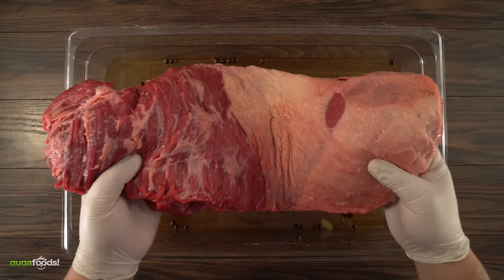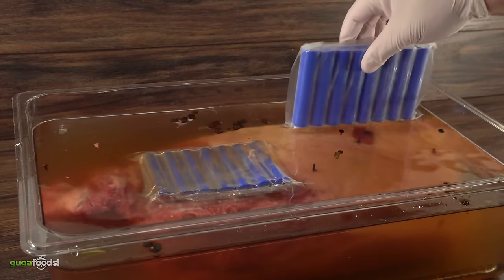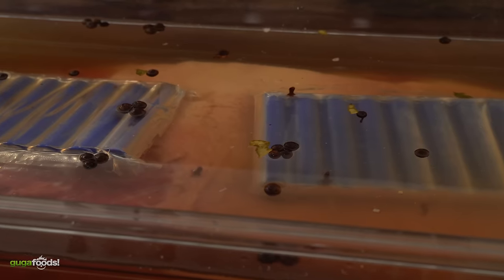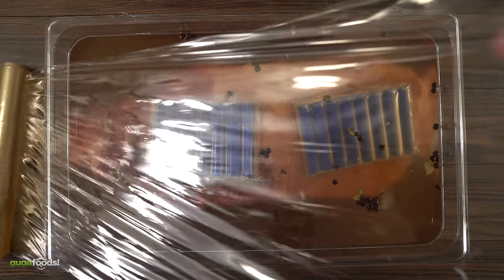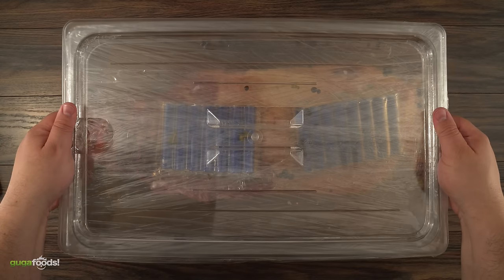Once that's done, the next step is to put in our brisket. Now there's a good chance that your brisket will float just like mine, so I'm using some weight to keep it down. Then all there's left to do is close it well with cling plastic so that it can brine in my refrigerator for seven days.